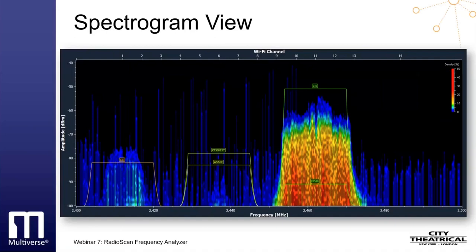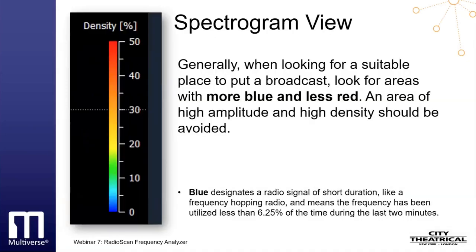Density is an important tool in our analysis. Blue designates a radio signal of short duration, like a frequency hopping radio, and means the frequency has been utilized less than 6.25% of the time during the last two minutes. This may signify a radio signal of high amplitude but very short duration, like wireless DMX. Cyan designates the frequency was used slightly more of the time, with green, yellow, and orange progressing to higher usages over time, until reaching red, which shows the frequency was used more than 50% of the time over the previous two minutes.